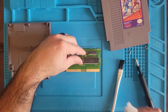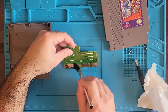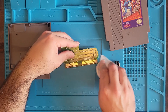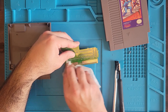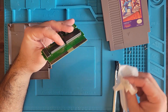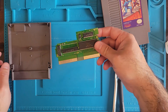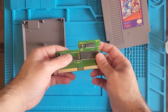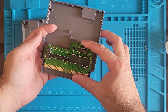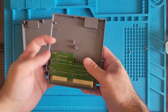It was a little dirty, not too bad though. This particular Nintendo I'm using, it has a fresh 72-pin connector in it - not a new one but a refurbished one from eBay. 72-pin connector, that is.